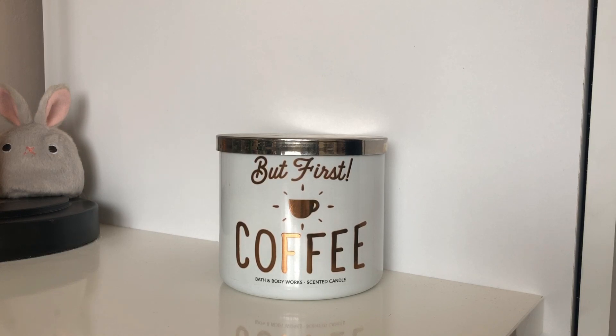I actually purchased this in 2017, so it's been sitting on the shelf gathering dust. This label is quite hard to get hold of — there was quite a bit of controversy around it, with an artist saying that Bath and Body Works had taken the design without asking. If you're a big Bath and Body Works fan you'd know they took it off the shelves, and I managed to get one just before that happened. I was hesitant to burn it, but I need to stop hoarding candles.